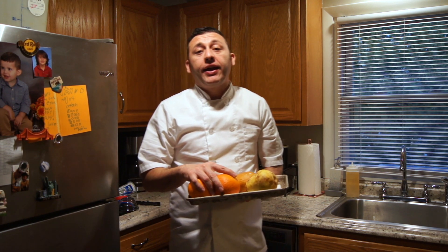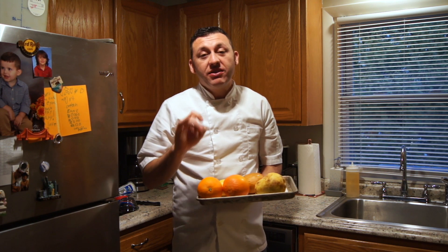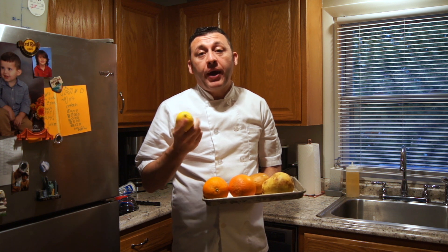Hi everybody. Today I'm going to show you how to make marmalade at home with an easy recipe, using whatever's left over in your pantry. Let's go.